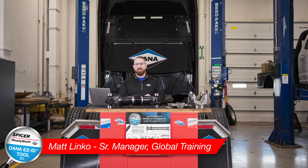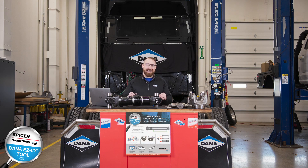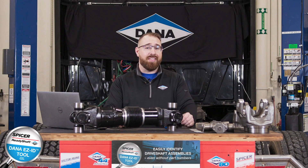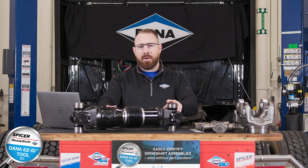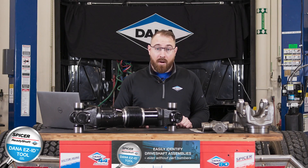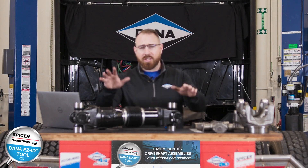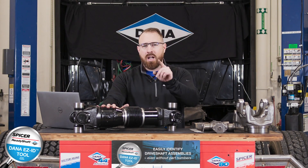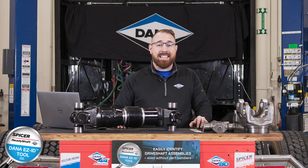Hey everyone! Welcome to this webinar about the Dana EZ-ID tool and the ReadyShaft program. We developed the ReadyShaft program because we saw there was a need for a quick-ship drive shaft program. The great minds here at Dana came up with the ReadyShaft program where we will build and ship a drive shaft within 24 hours. And if you find that hard to believe, you won't believe there are over 12,000 part numbers within the portfolio. Let's dive into the Dana EZ-ID tool.